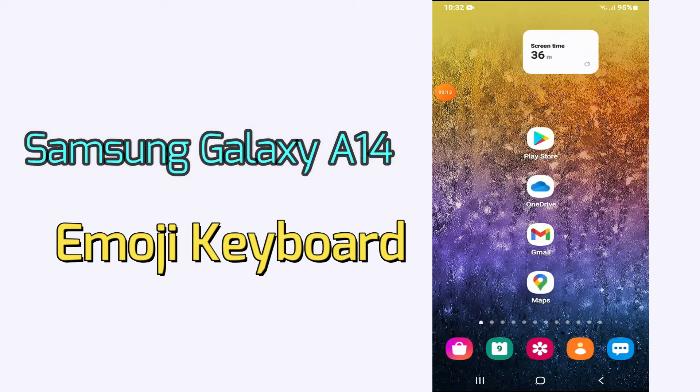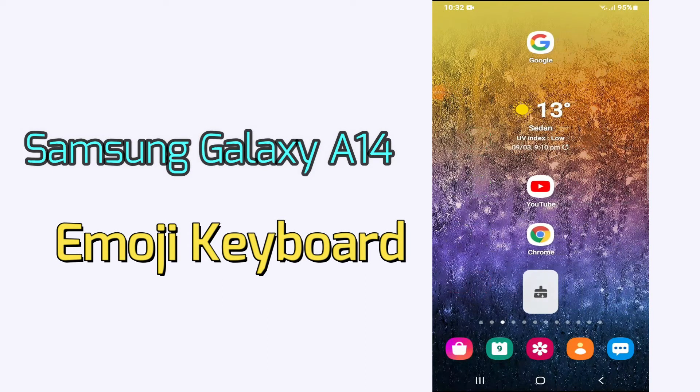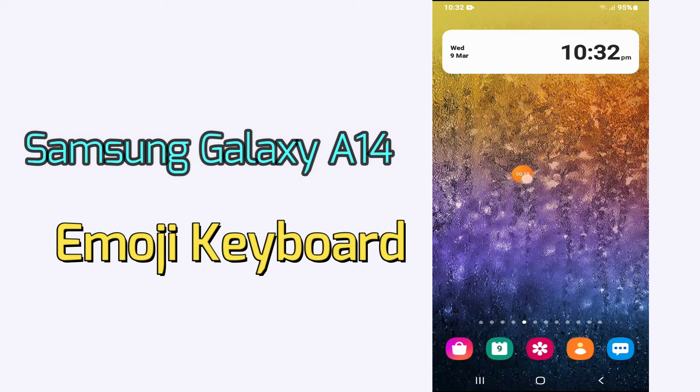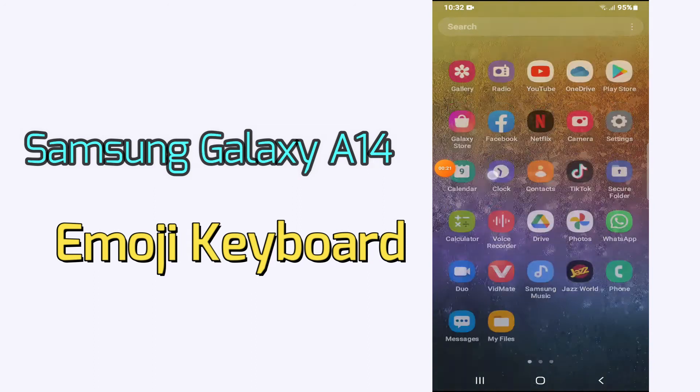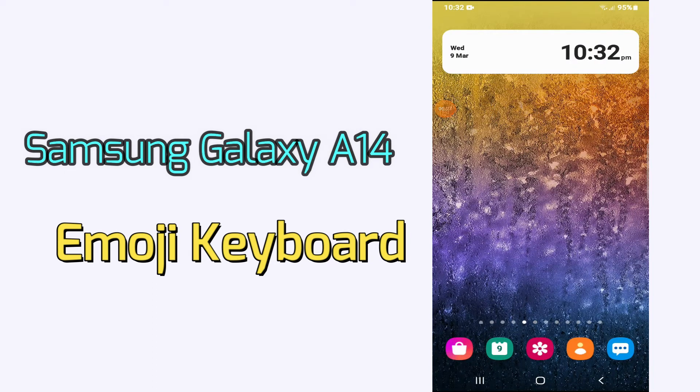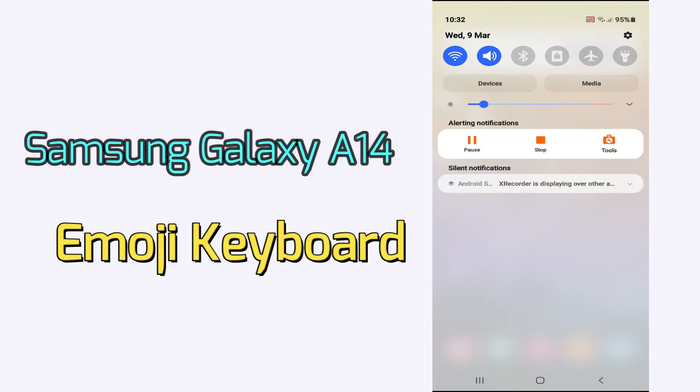Hi everyone, today in this video I'm going to show you how you can enable the emoji keyboard on your Samsung Galaxy A14. I'll tell you a few tips and tricks that you can use to enable it. Before we move to the video, if you are new to my channel, don't forget to subscribe and press the bell icon. Watch the complete video and learn how you can do it.